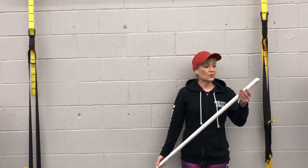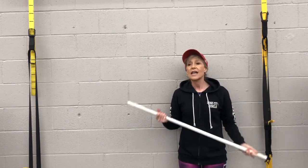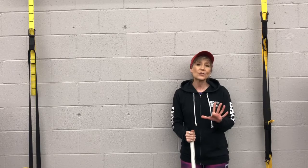The tool we're going to use is either a PVC pipe — this one is about a yard long — or you can use a dowel, your cane, or a broom handle. Any of those will work.